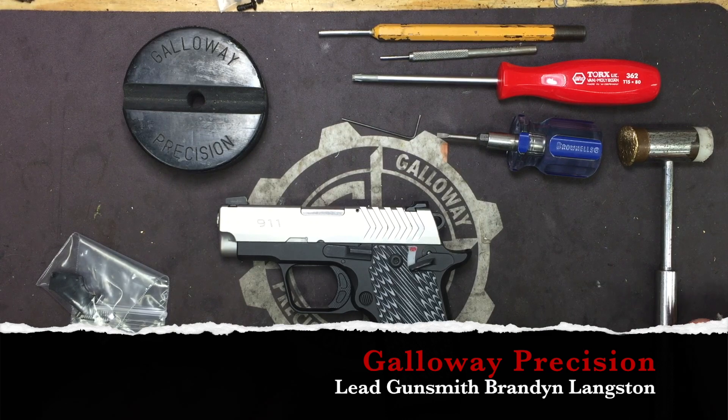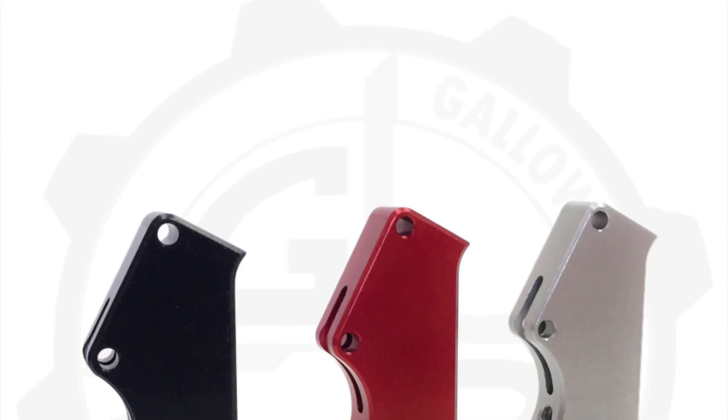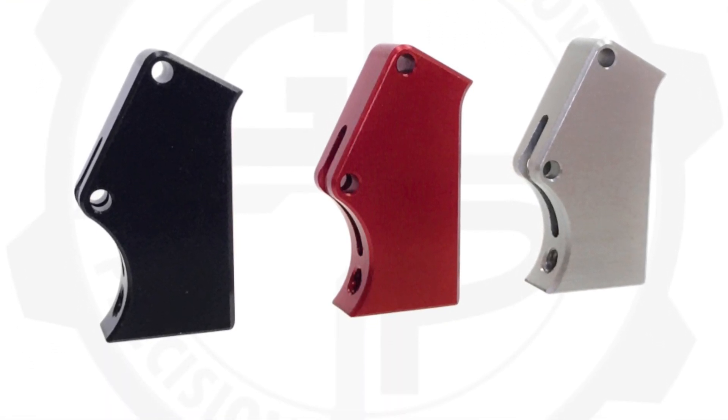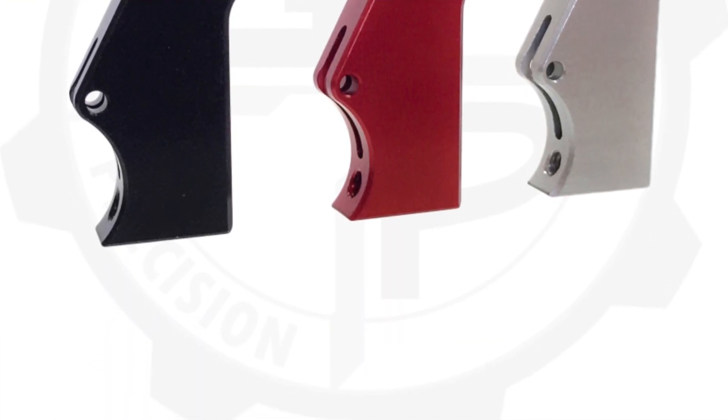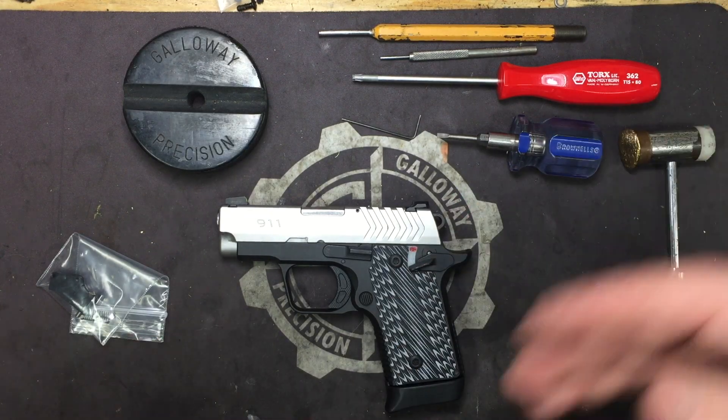Hey everyone, Brandon here with Galloway Precision. Today we are going to go over the installation of our Crusader trigger in the Springfield 911 380 ACP pistol. I've already had a few people ask which I prefer more — this, the .238, or the XSP.